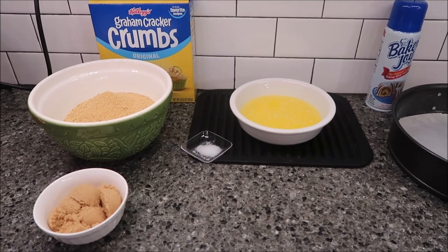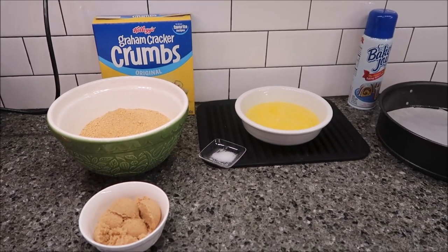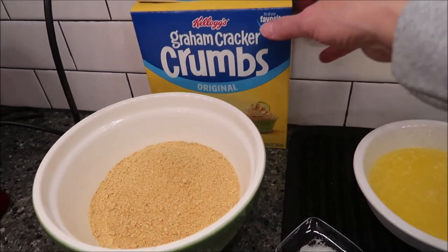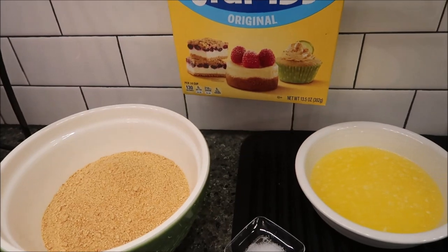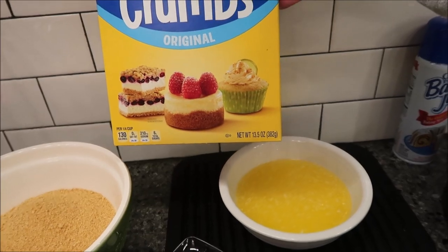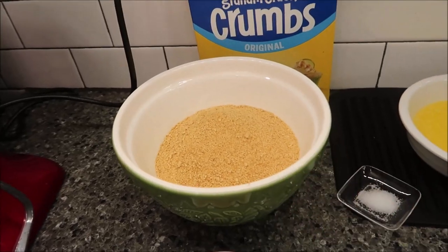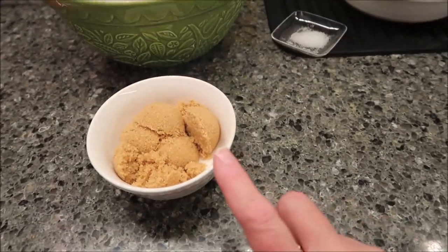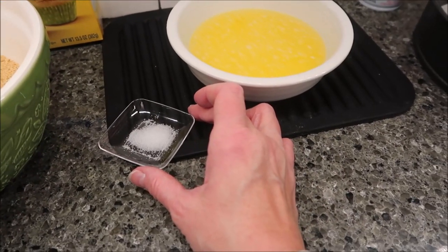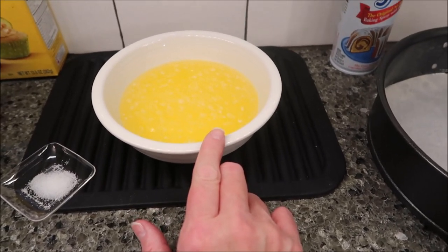If you want to look at the directions as a whole, I will leave the link below — you can click on it and print it out. For the crust, you're going to need two and a fourth cups of graham cracker crumbs. I had these in the cabinet unopened — it's a 13.5 ounce box and you'll have plenty left. You also need five tablespoons of packed brown sugar, one eighth teaspoon of salt, and ten tablespoons of unsalted butter.